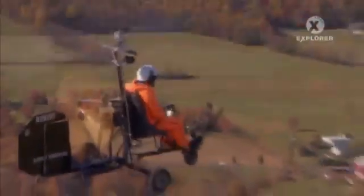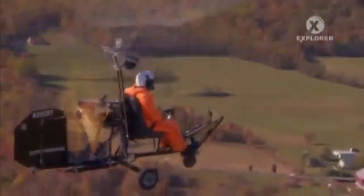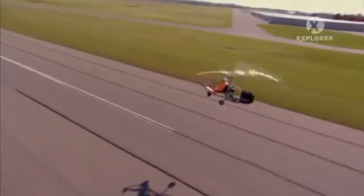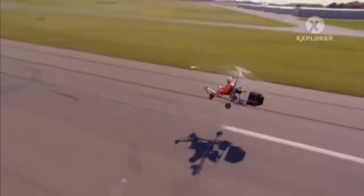From the beginning, gyros were seen as the logical solution to the idea that sooner rather than later we would all have a flying car in our garage. So what happened? Why don't we? Could we still?